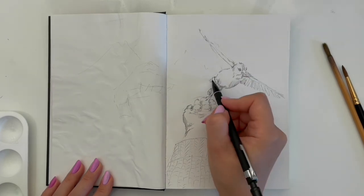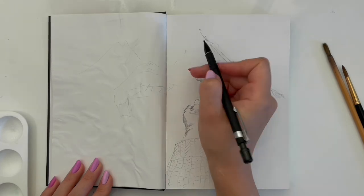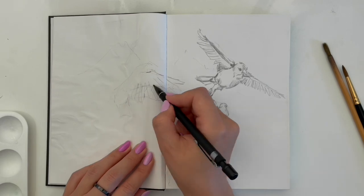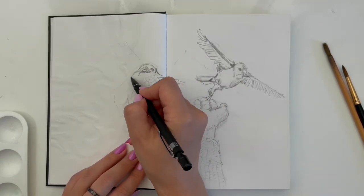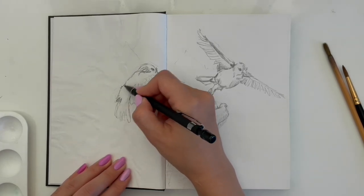I started an abstract sketch and put the main figures. After that, I started drawing details in pencil very accurately. I want to show movements, lightness and freedom through this picture.